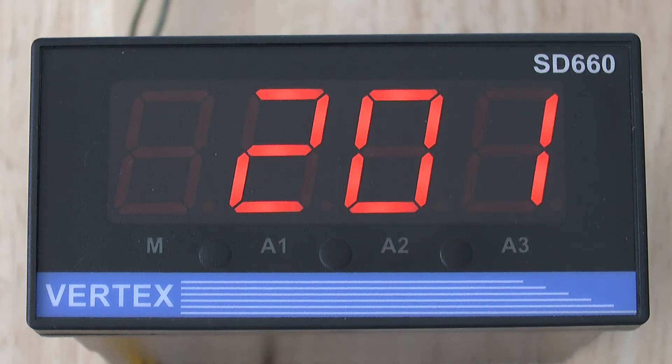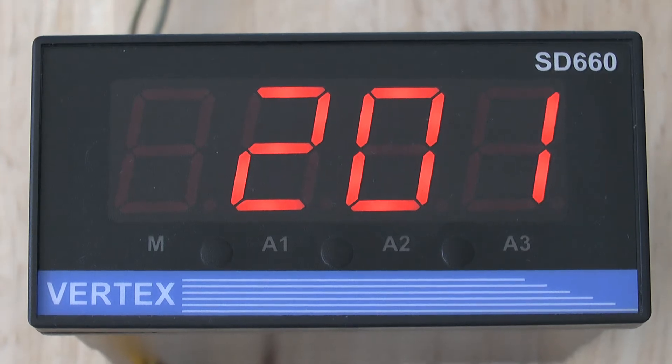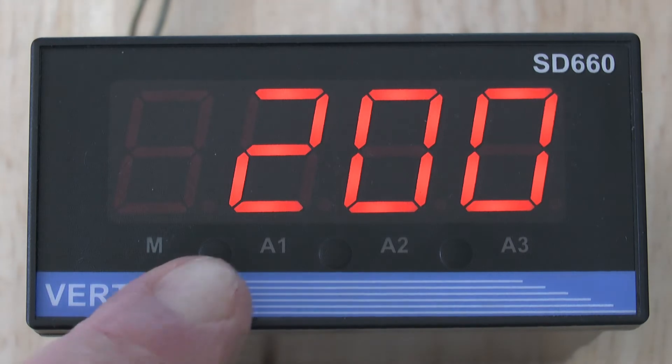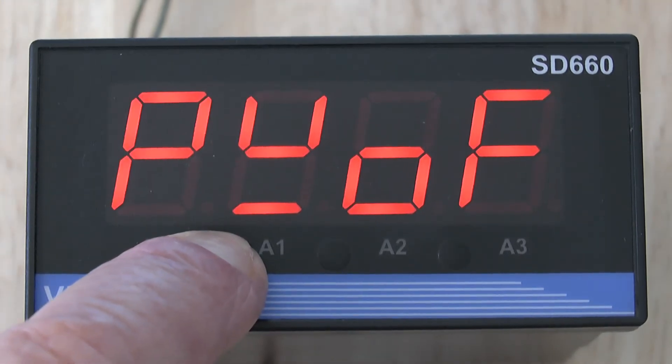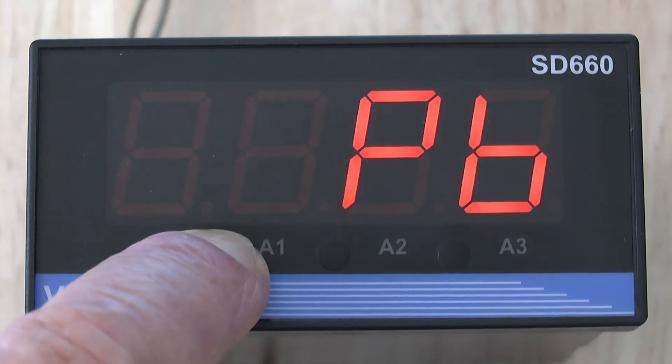This short video will explain how to change the input type and range on your Vertex SD660 indicator. In order to reach the type parameter, you press the set button and hold it in for a few seconds until you reach the PID level.